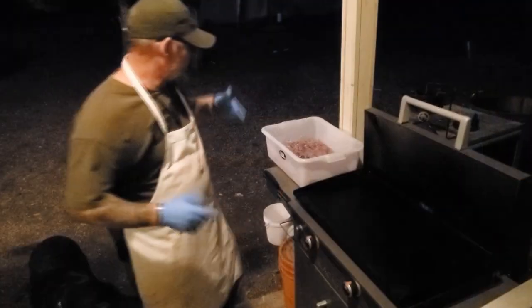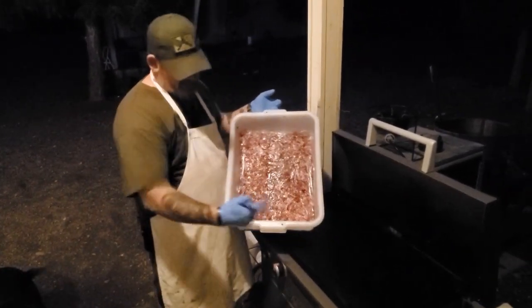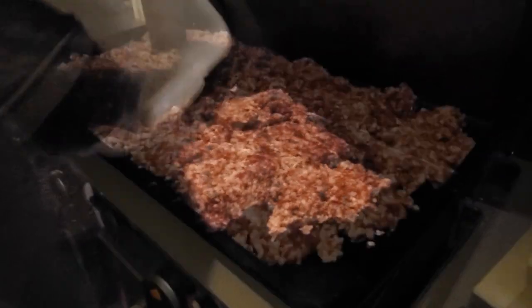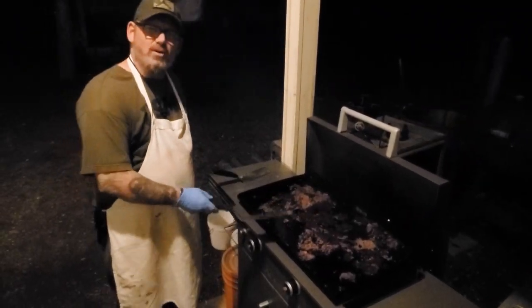For starters, we have all of this. This was all the scrap bin yesterday. We ground it up for the dogs. I gotta cook it. Dogs don't like raw meat so much. It kind of smells good, and then on the other hand, it kind of smells like an old sock.